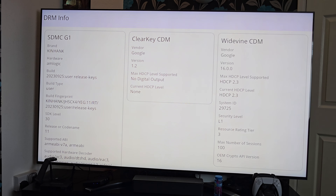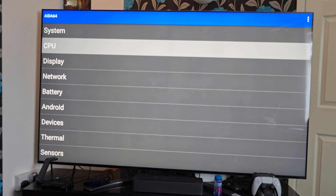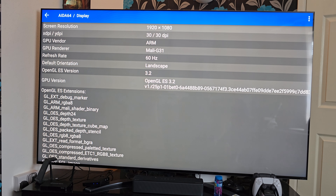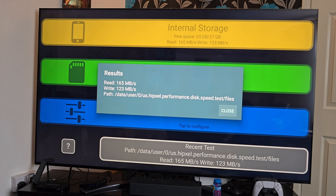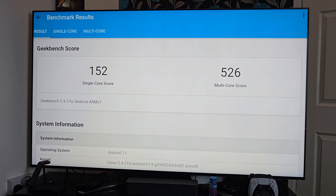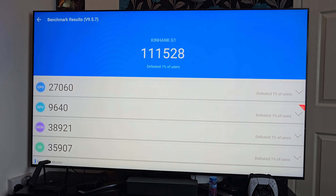For advanced users, DRM Info confirms Google Widevine level 1. In ADA64 you can see the clock speeds and we are indeed running the Mali-G31. For internal disk speeds we achieved read speeds of 165 and write speeds of 123 megabytes per second. In benchmarks: Geekbench gives a single-core score of 152 and multi-core score of 526. In the Antutu benchmark we achieved 111K.